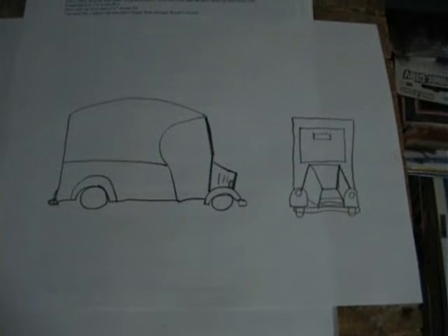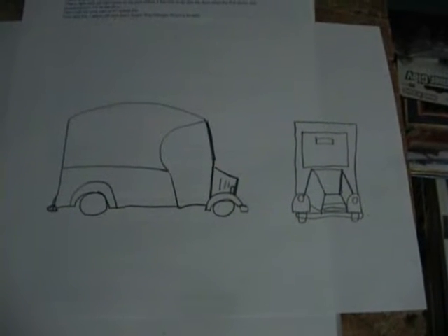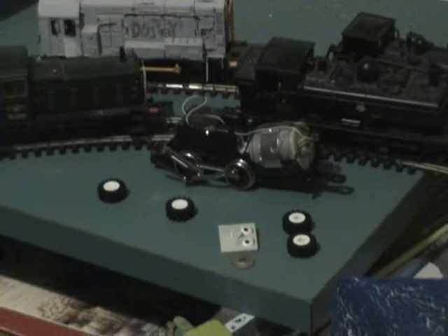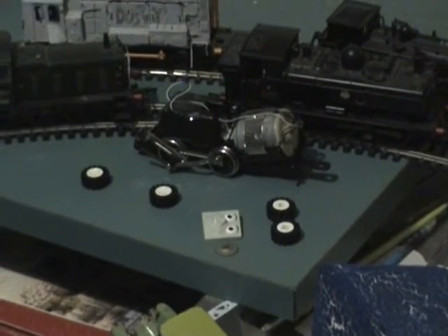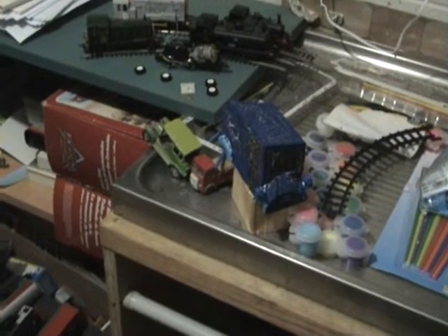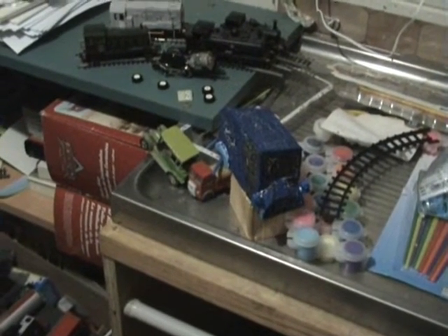As you can see, it looks like the van and there's a little window just through the front windscreen. It's really a nice model. Lego wheels.